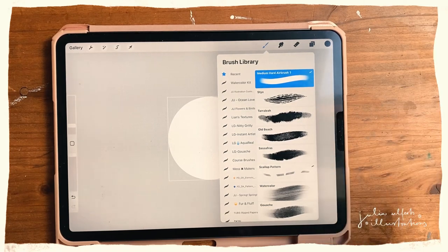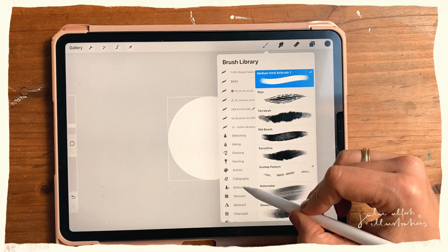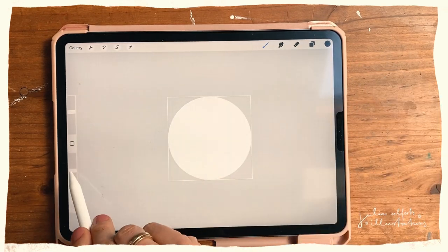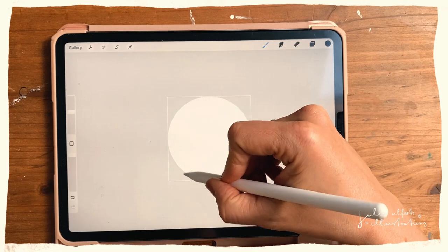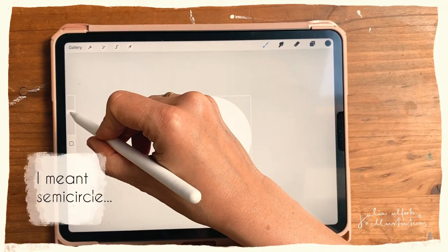You can use all different kinds of brushes, and I'd encourage you to really try that out because it gives your pattern a different vibe every time. I'll use the Old Beach brush in the artistic section. I just realized the opacity is not all the way up, so I'll fix that now. Then I'll create my first scallop.